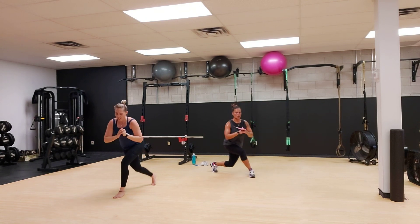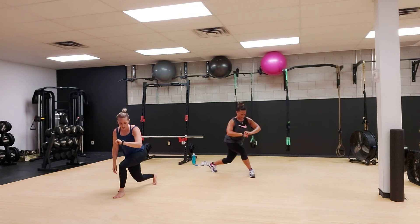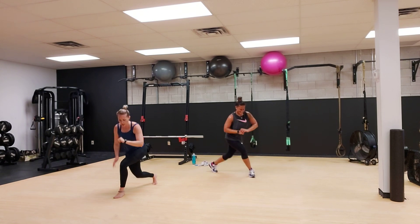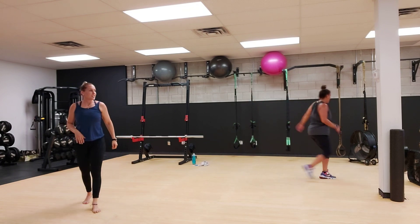10 seconds. You can't stop now. Almost there. Three, two, and one. Shake it off. We have one more round.